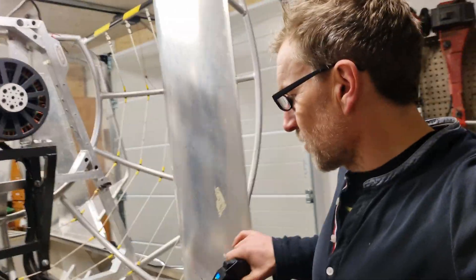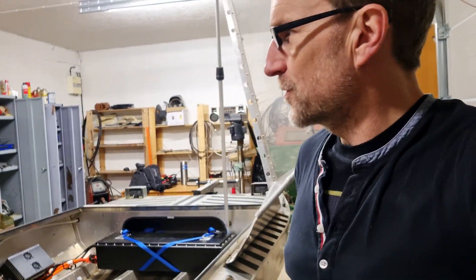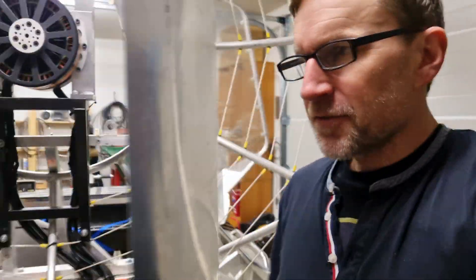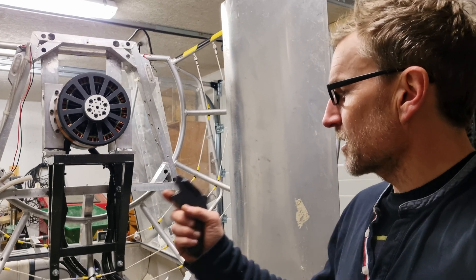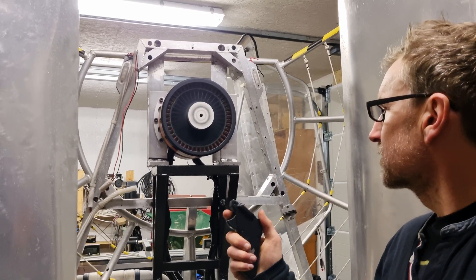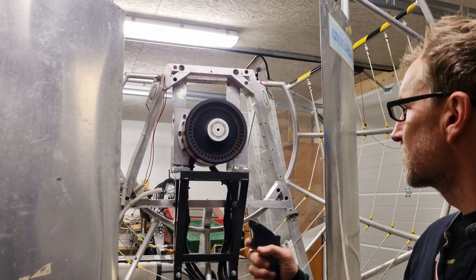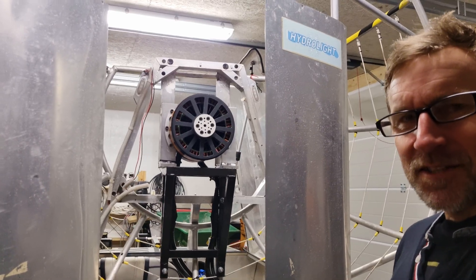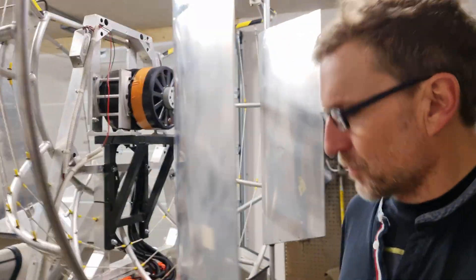We're actually up and running — you can see we've got both systems on and all the electronics running. We had the box open, a few small problems, but we've been through the programming now and we seem to have both motors running in tandem and running relatively smoothly together. So this is what they sound like. There's plenty of power there. We're going to get the propeller on now, put a guard on the front, roll it out onto the grass, and give it a bit of a test run.